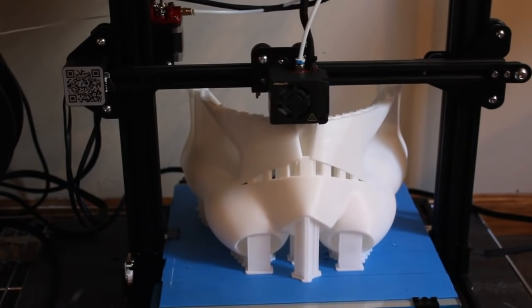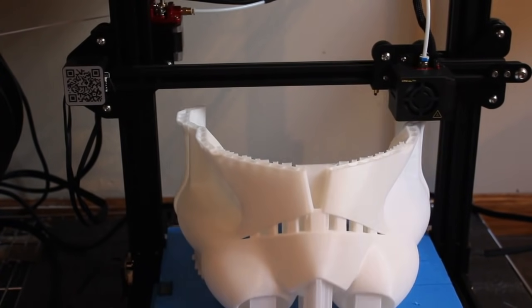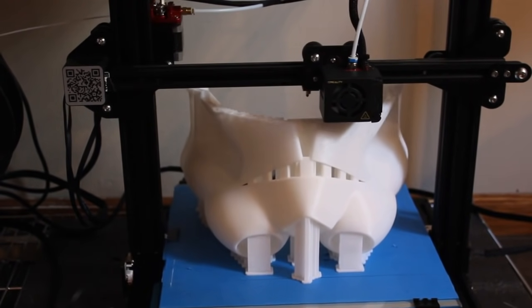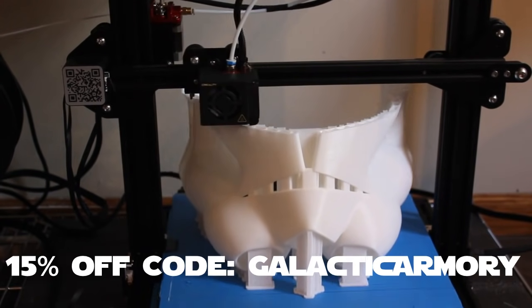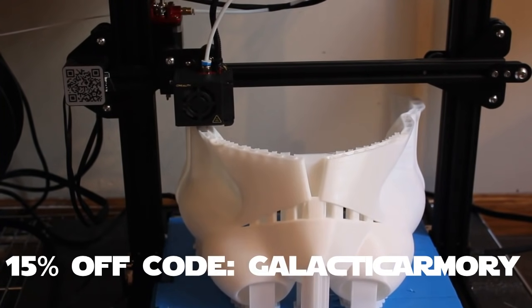This helmet and all my helmets are printed with PLA from Xyltec. If you're looking for a filament supplier I highly recommend them — I've been using them for almost two years. They have some of the best prices on filament and are based in the United States so shipping is quick. You can use code Galactic Armory for 15% off your order. Highly recommend these guys — go check them out.